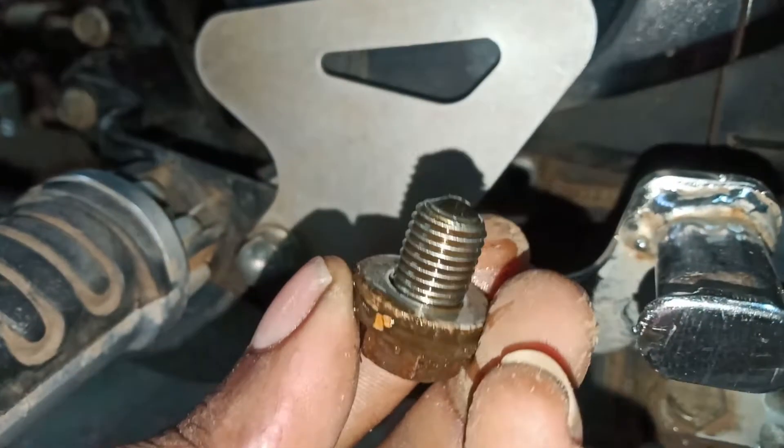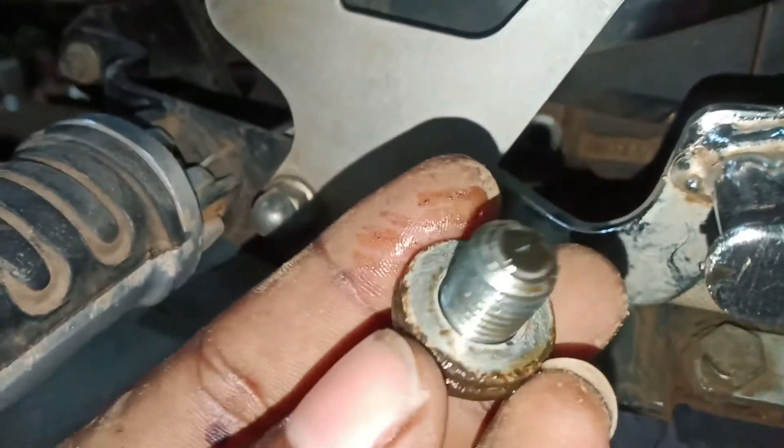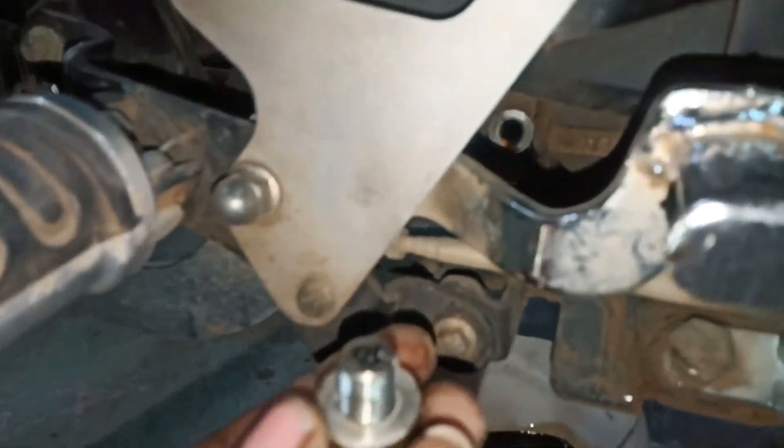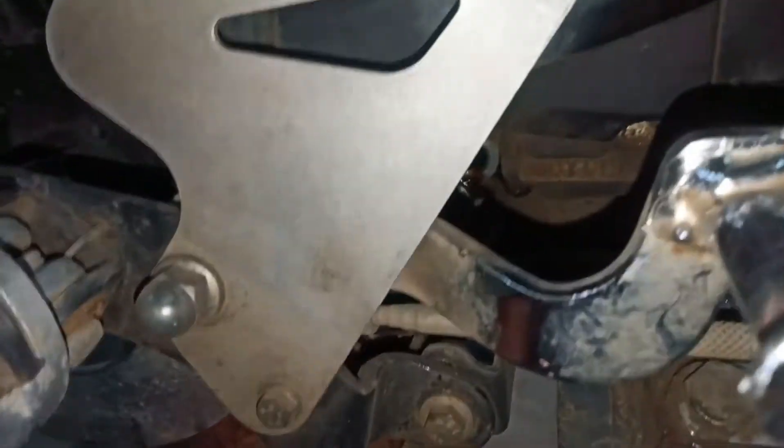Now let's try this nut. If you have a leak at the nut, you will need a washer. Now I don't have any washer problem.